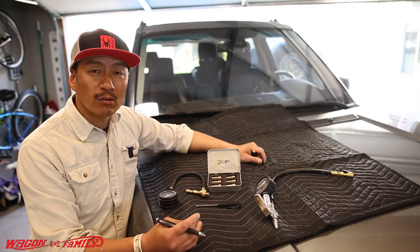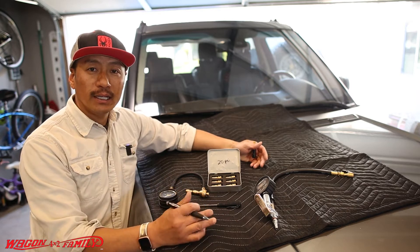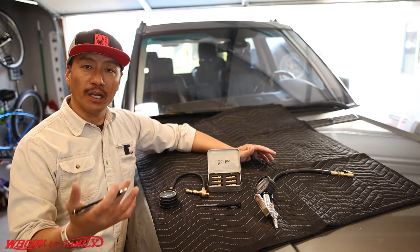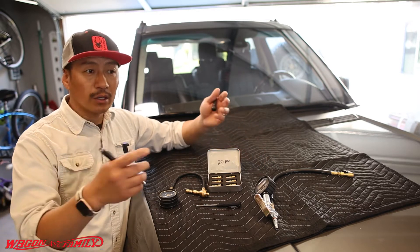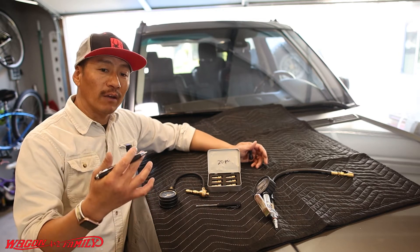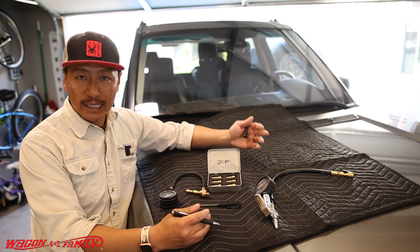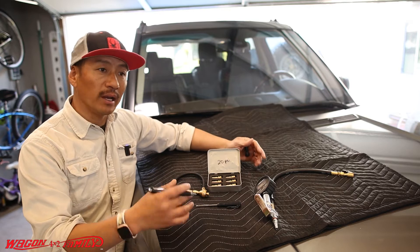Welcome back to the 4x2 Wagon Family Garage. Today we are talking about air deflation. One of the most important things you can do if you're getting into off-roading is understanding the concept of deflating your tires — it gives you a very comfortable ride on your vehicle and your body, and it gives you a ton of traction when going off-road on snow, sand, gravel, or potholes.